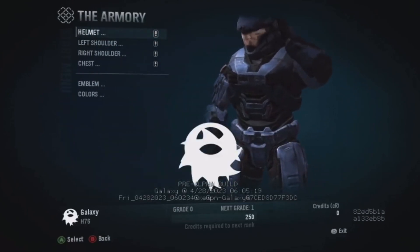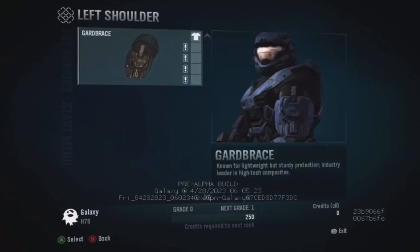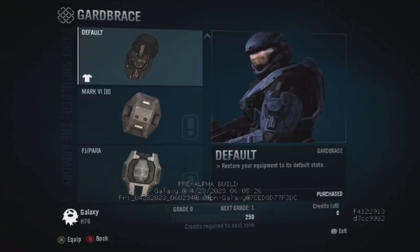But it does look pretty cool. Would you have liked for this little detail to stay in? Let me know in the comments down below, and don't forget to like and subscribe for more Halo content.